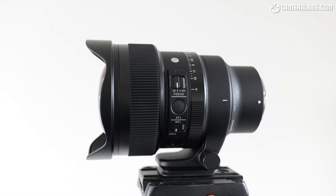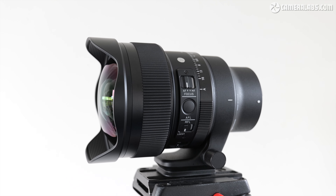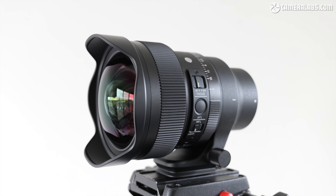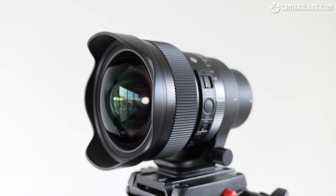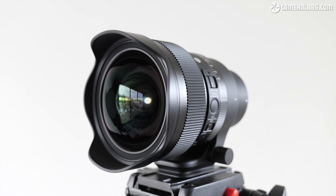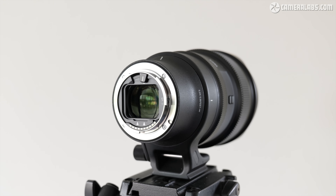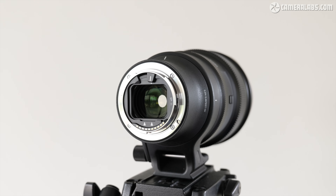I'm Gordon from CameraLabs and this is my review of the Sigma 14mm f1.4 DG DN Art, an ultra-wide-angle lens with a bright aperture designed for full-frame mirrorless cameras. It's the fastest non-fisheye 14mm to date, making it perfect for astrophotography but also ideal for dim interiors or making dramatic photos or videos. At the time I made this review, it was available for Sony E and Leica L mounts, the latter working on Panasonic Lumix S bodies. Come on Canon and Nikon — your systems would really benefit from opening fully to third-party lenses like these.